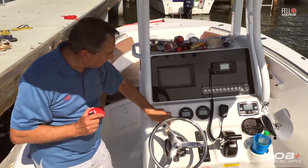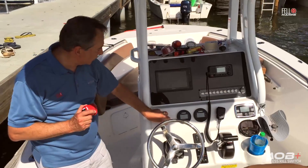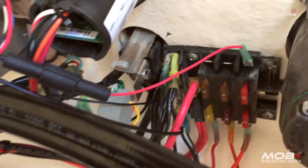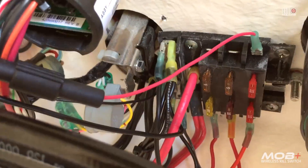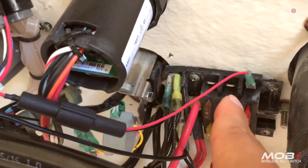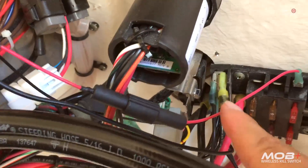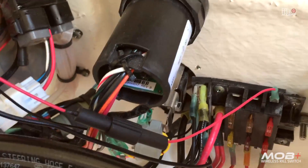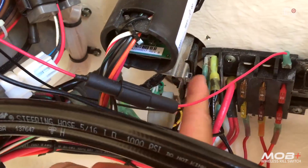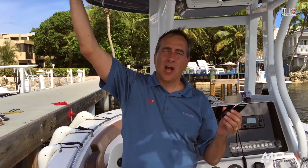This looks like a good spot — it's a big open space and I can access it from the rear as well. Inside the console, I've located the power panel and found an open spot where we can connect our power right there. There's also our ground connection for the black cable, and over here is the kill switch and ignition assembly that we'll connect to.